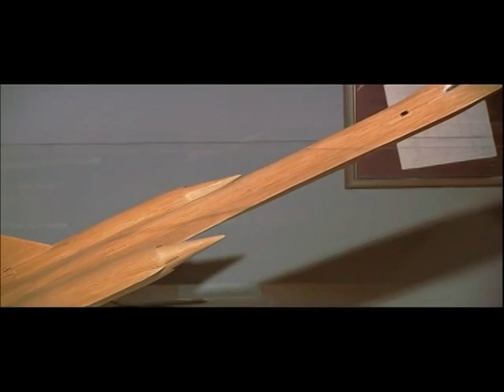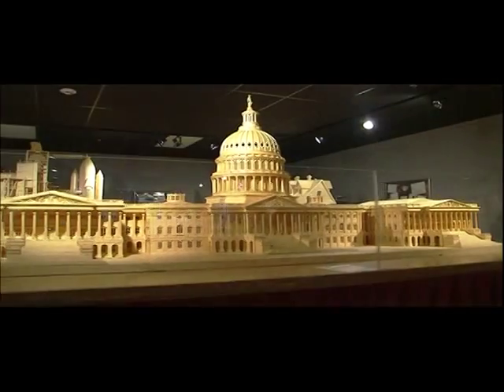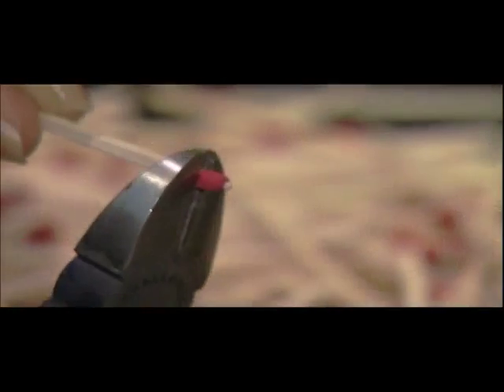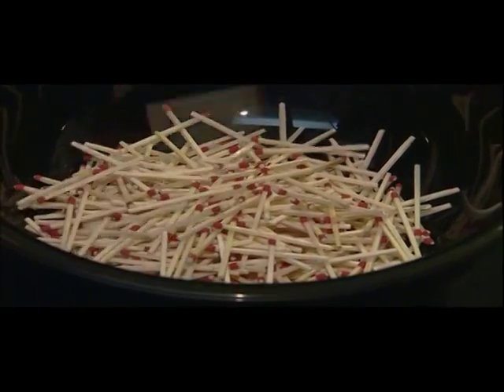How much time do you devote to a single piece? How complex can you get? The models range from early ones that took a matter of a few weeks to some that now take up to two years. Originally I would buy matchsticks off the shelf, cut the tips off with a utility knife, and build a small model — maybe anywhere from 500 to 2,000 matchsticks. More recent creations have nearly a half million matchsticks and have taken up to two years and lots and lots of hours.